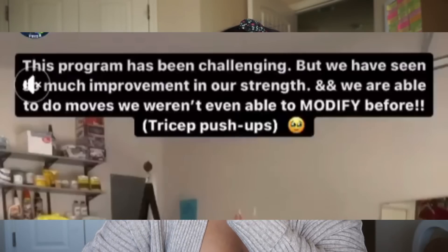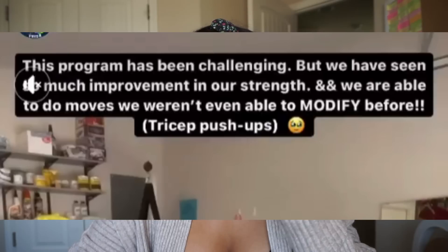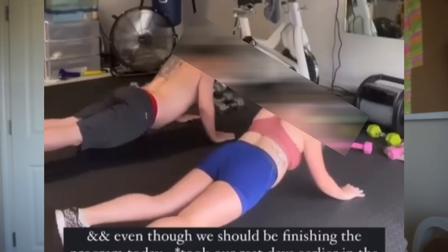Someone sent this to me, and the very first time I watched it I thought I was watching two people do not very good sphinx push-ups. Then you read the on-screen text and it says something about tricep push-ups. So I guess tricep push-ups is what they're doing. The caption mentions they've had a challenging program but seen improvement in strength, and are proud of completing eight weeks. Okay — I'm just going to come out and say it: they're not doing tricep push-ups. Their hands are spaced way too far apart.